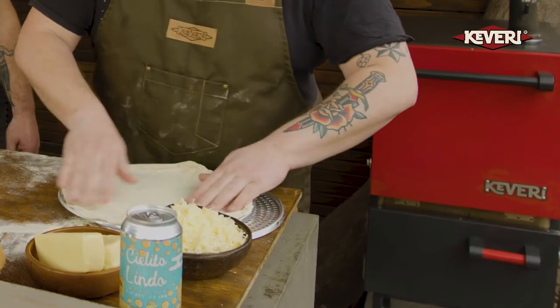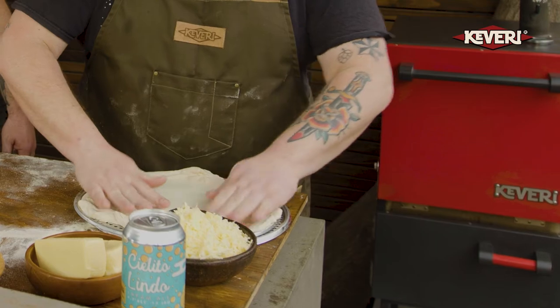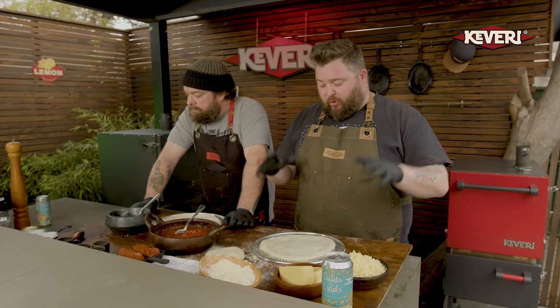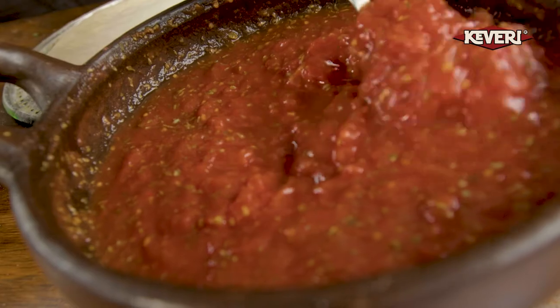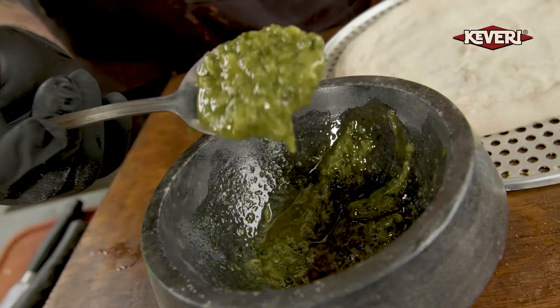We're going to do a pepperoni pizza — simple, everyone loves it. And we're going to do a garlic cheese pizza, because I love it. We've got our bar pies ready, the dough is on the tray, and we have two sauces. We've got a regular marinara sauce — a red sauce: San Marzano tomatoes, salt, and oregano. And here we have a garlic sauce. It's a white pizza and a red pizza. Pretty simple — let's get after it.